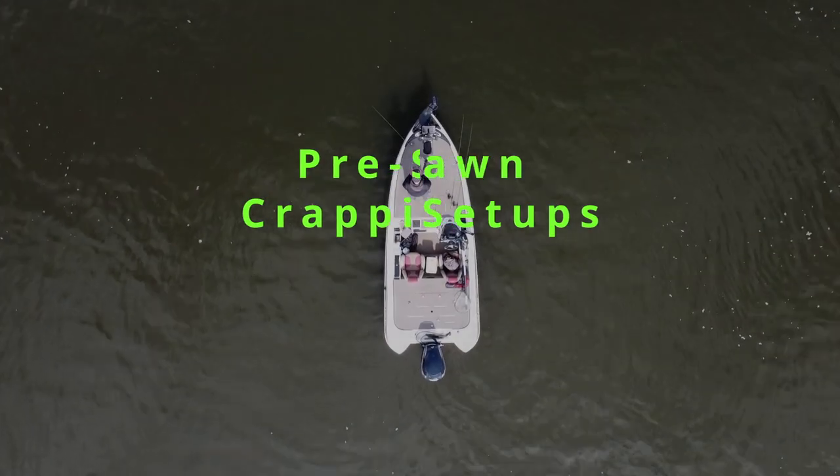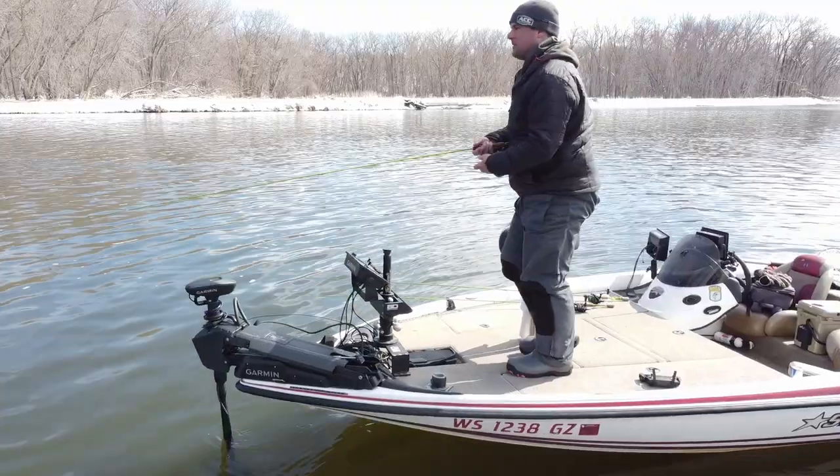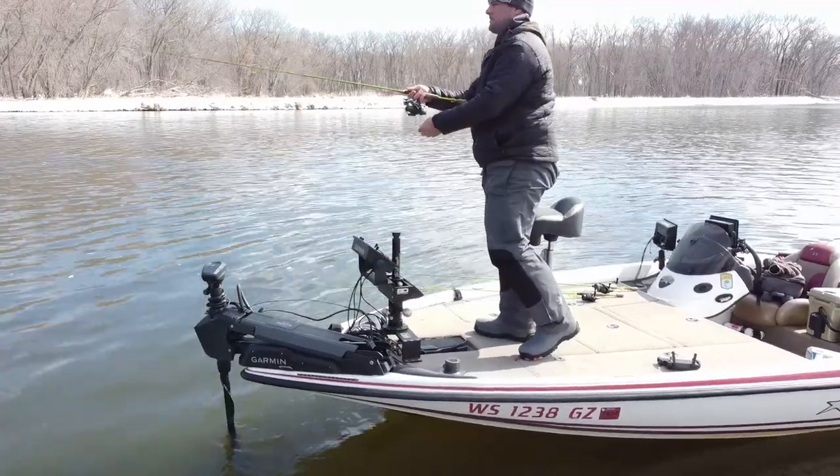Welcome back to another one. We're on a boat, officially done with ice fishing this year. It's mid-March, and for us up north, we're still in the very early stages of pre-spawn.